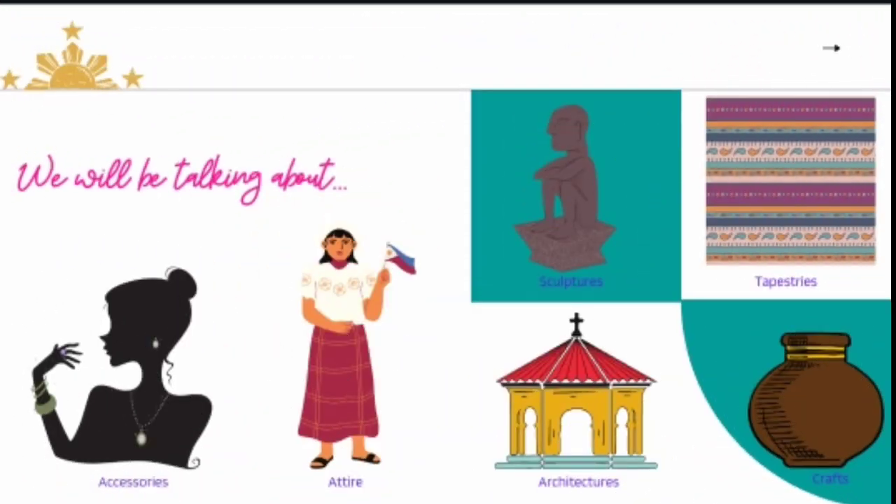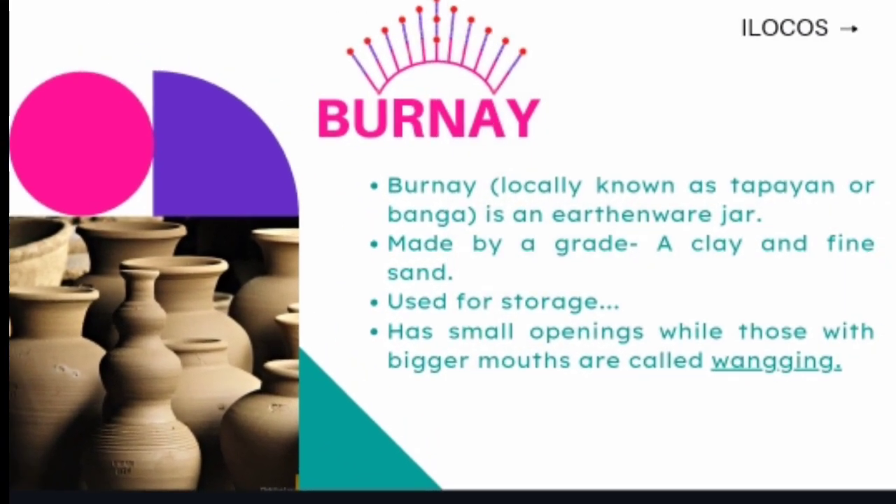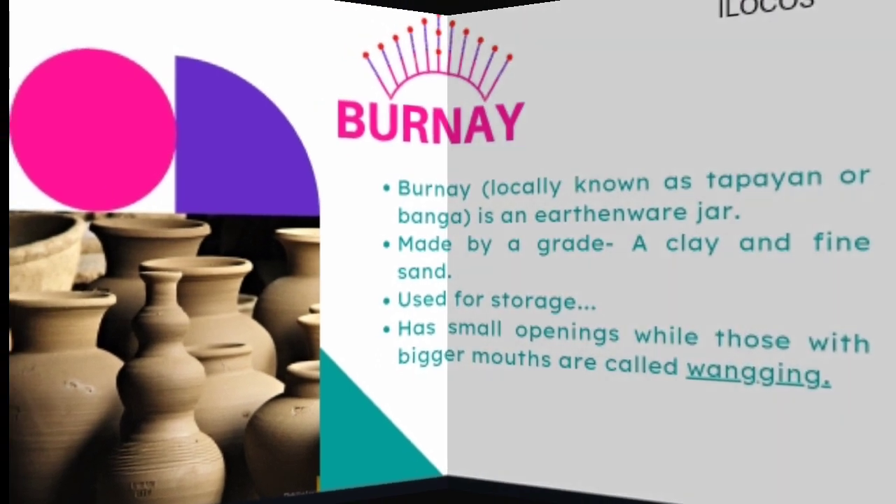We will be talking about accessories, attires, sculpture, architectures, tapestries, and crafts. Burnai, locally known as tapayan or banga, is an earthenware jar crafted by a skillful potter with the use of a potter's wheel and kiln. It is made of grade A clay and fine sand. Burnai is commonly used for storage of water, grains, fermented fish or bagoong, basi or sugar cane wine, salt, and other condiments. Burnai has small openings while those with bigger mouths are called wanking.